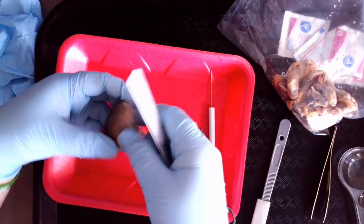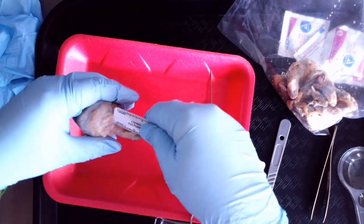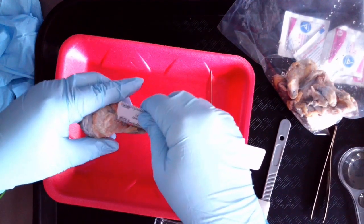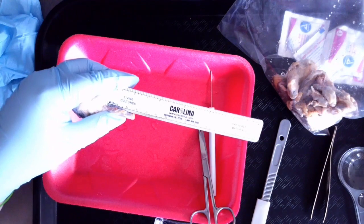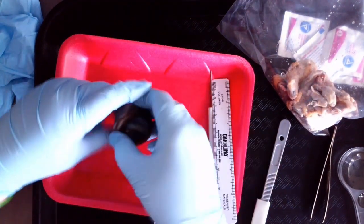The second measurement you're going to take is how much of the optic nerve was preserved. You're going to measure from where the optic nerve is coming out of the posterior of the eye and how far across it goes. You're going to get that measurement for your eye.